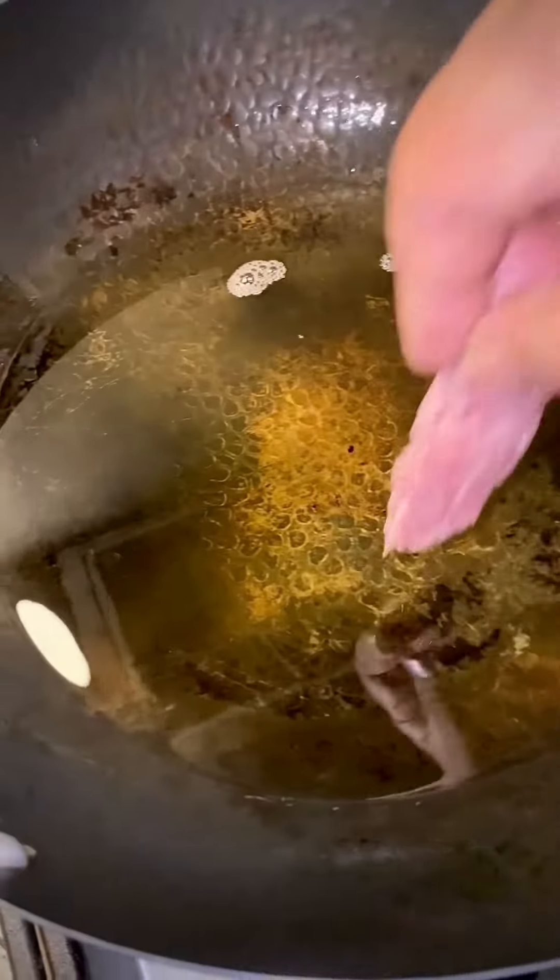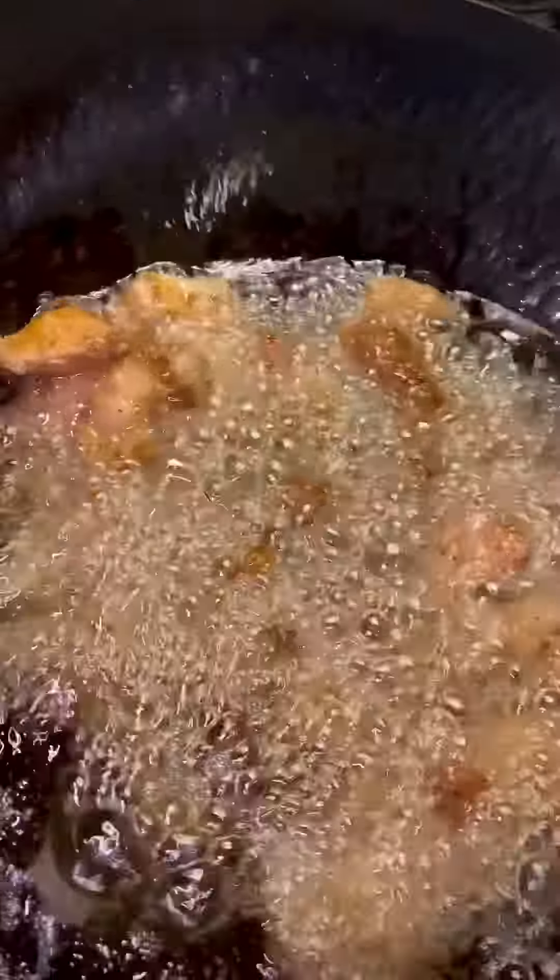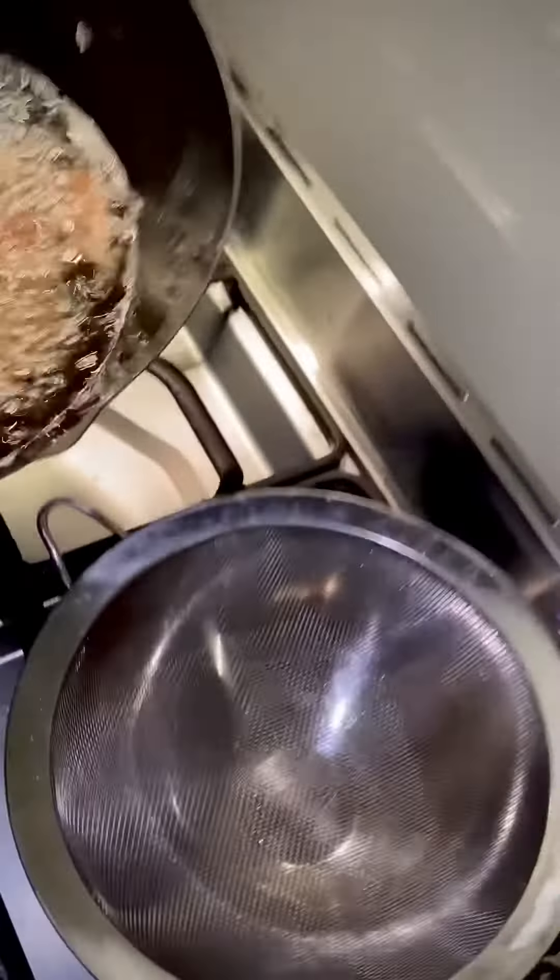Take about 200 milliliters of neutral oil. Fry the pork in batches if you have to, nice and separate. Try not to get the wok too crowded because they might stick together. Once they are nice and brown, drain and separate the oil.